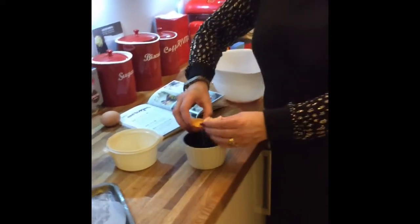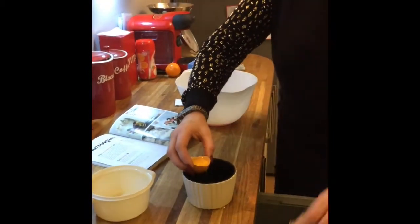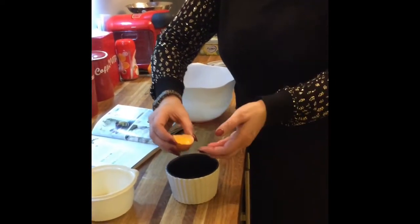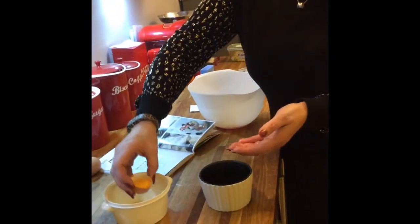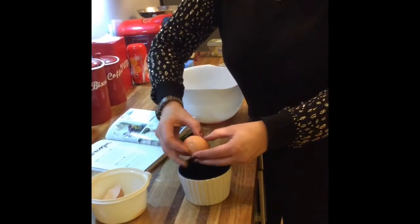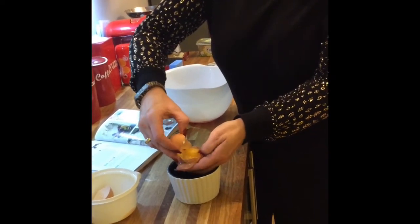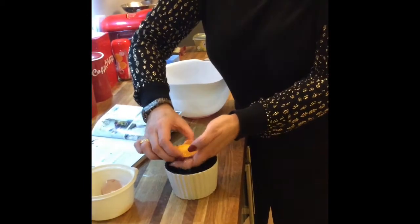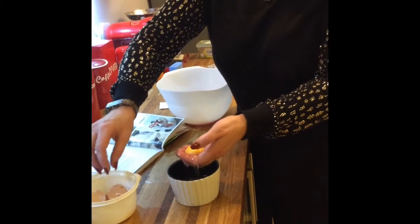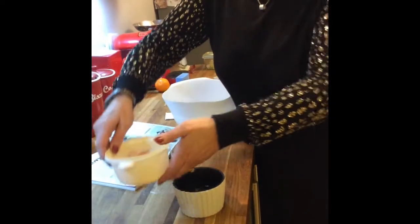This was how my cookery teacher showed me to do it. Obviously clean hands before you do that. You break your egg, easy does it, let most of the white run out, then pop the yolk into your hand and let the rest run through your fingers. So in that bowl we should have two egg whites.